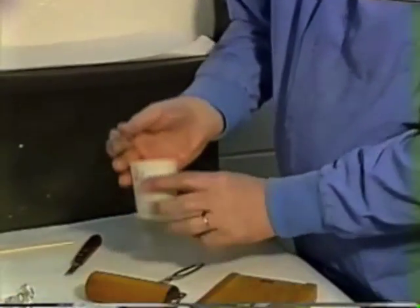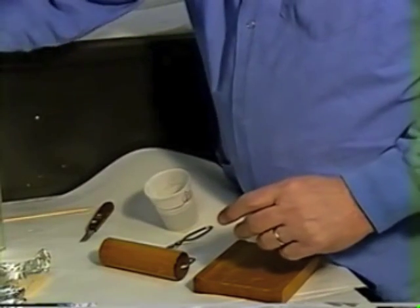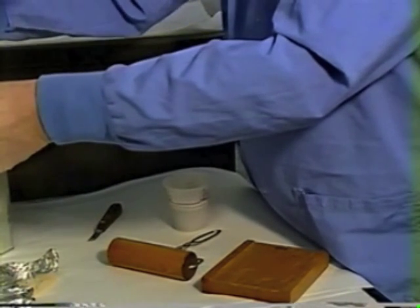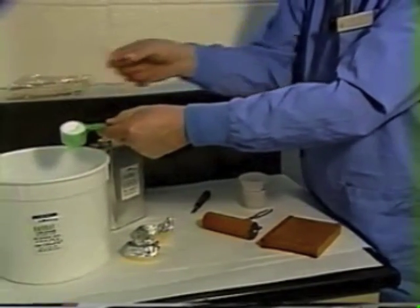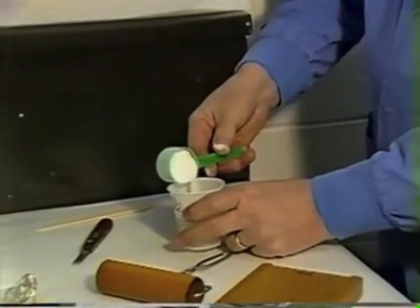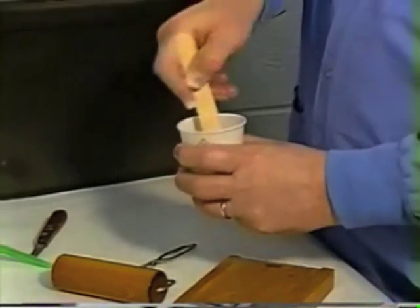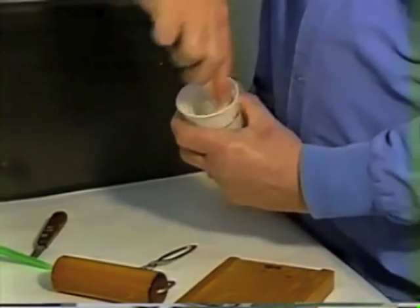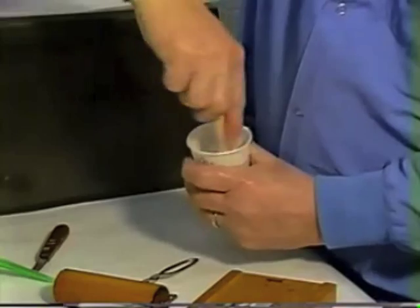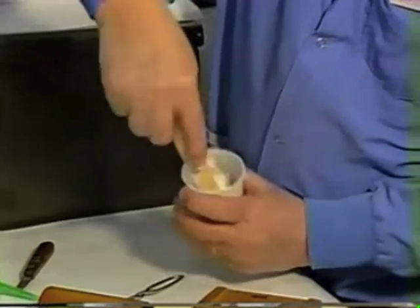Measure one full measure of the monomer into a waxed paper cup — make sure it is a waxed paper cup and not a plastic cup. Then measure one scoop of the polymer and take a little extra out so that it is not quite full, so we'll end up with a mix we can work with. Dump the polymer into the monomer and mix the material until all of the polymer is thoroughly wet and there's no dry powder left. It usually takes about 30 seconds to really get that material well mixed.